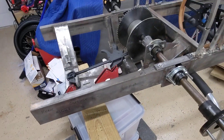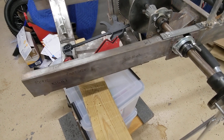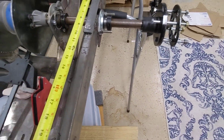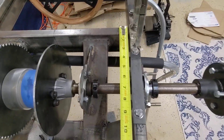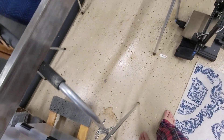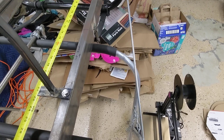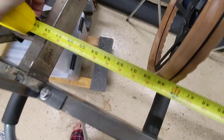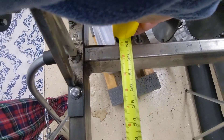So those are the measurements for the cycle cart. From the front of this crossbar to here is 26 inches. And then from this crossbar — this is the critical measurement no one talks about — to here is 58 inches.